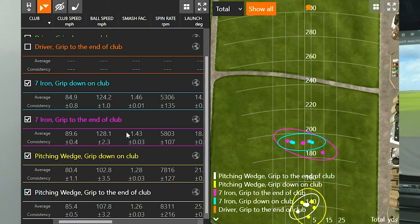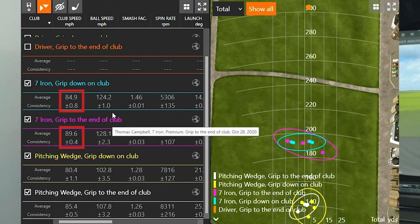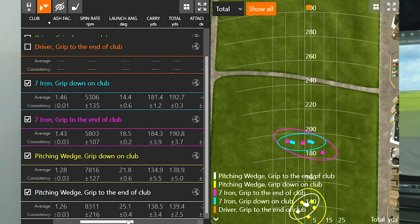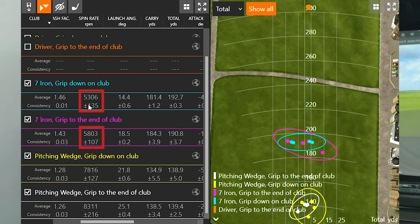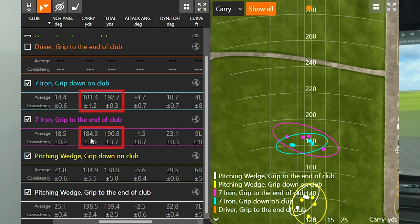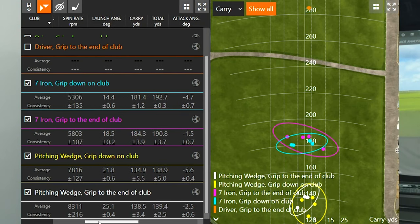With the 7-iron, when I gripped to the end of the club I was at 89.6 mph club speed; gripping down gave me 84.9 — about 5 mph lost. I also lost about 4 mph of ball speed. Interestingly, my efficiency was again better when I gripped down with regards to smash factor. Spin rate changed significantly: about 5,800 RPMs gripping to the end versus 5,300 when gripped down. Launch angle dropped by 4 degrees. Carry distance was surprisingly similar — 181.4 yards gripping down versus 184.3 gripping to the end, with total distances of 192.7 and 190.8 respectively. The lower spin rate helped the ball carry a similar distance.